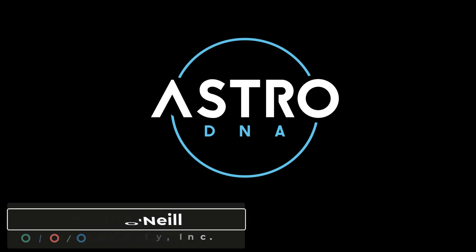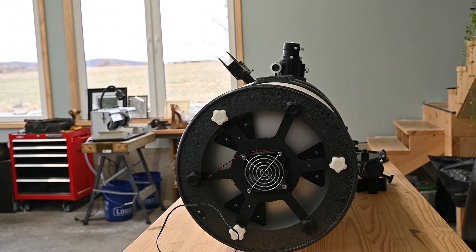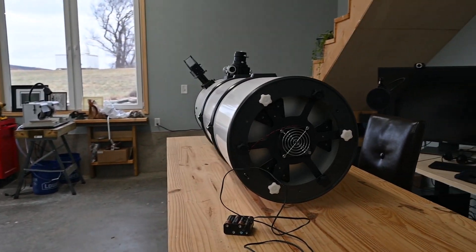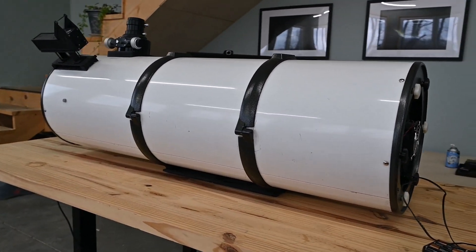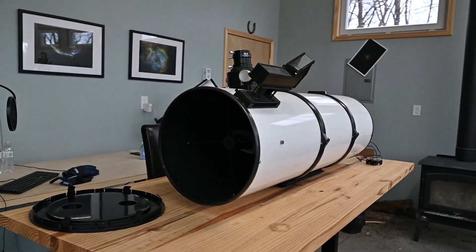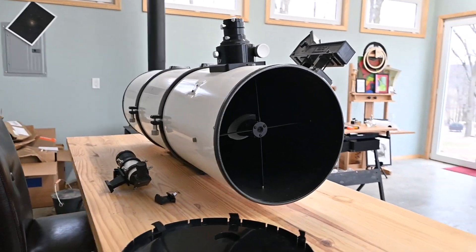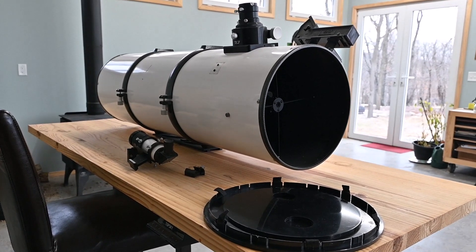Hey folks, this is David with Streaming Relativity, home of the Astro DNA Observatory. It has been cold in January and in my old age I have a hard time getting out there even in an observatory environment. So I've decided to take on a project I've had in mind for some time: rebuilding this reflector. This is a Newtonian reflector with a 12-inch primary mirror. The OTA is about 46 inches long, the outer diameter is around 14 inches, and it weighs about 50 pounds. I bought it used as part of a rescue effort for the observatory, and it is a wreck needing a complete rebuild.